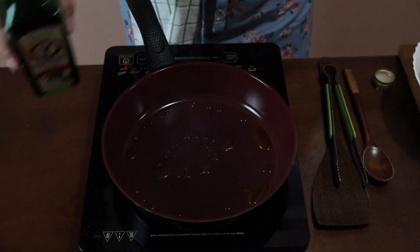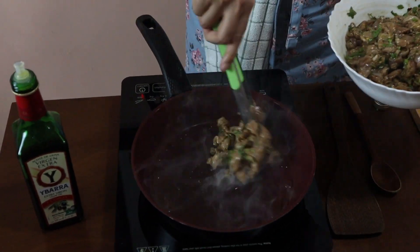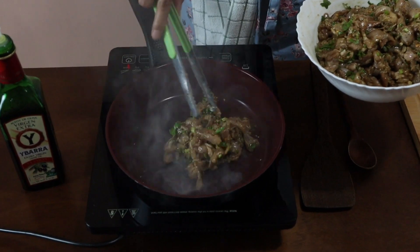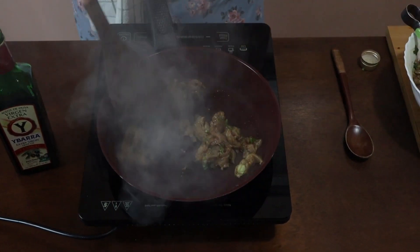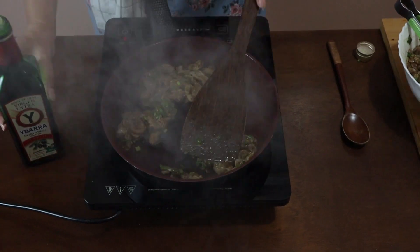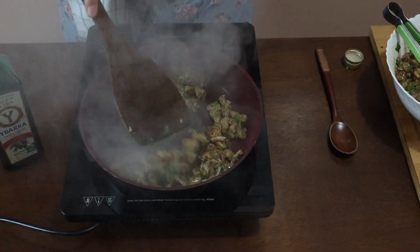Put in a little bit of olive oil — my pan is already very hot, I want it that way. We're going to cook it in batches so it seals in nicely. If you need to add more oil as you sauté your chicken, go ahead and add more.